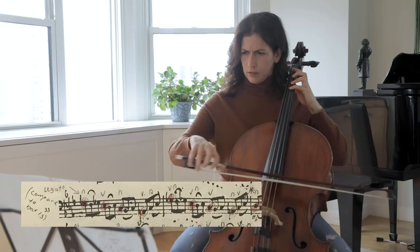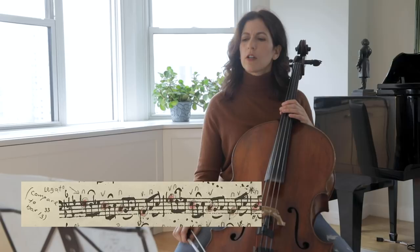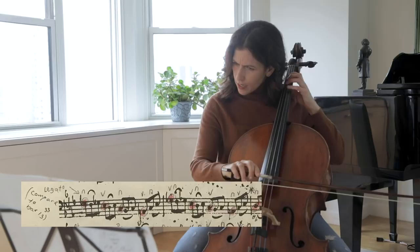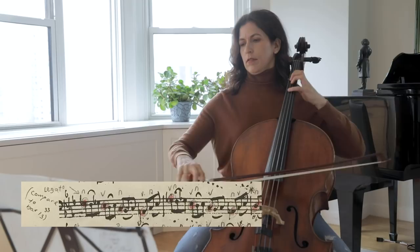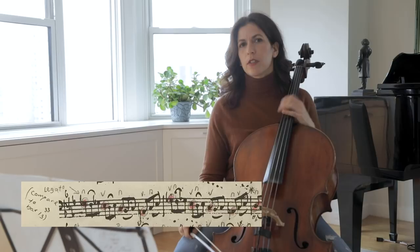I like varying my slurs in bar 34, and it looks like Anna Magdalena likes that too — starting down and then up. It creates a beautiful variation. It's like saying the same sentence but with a different articulation.